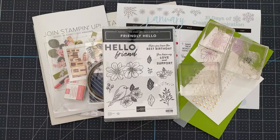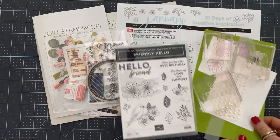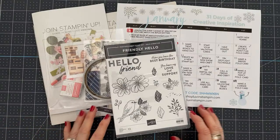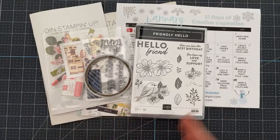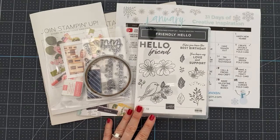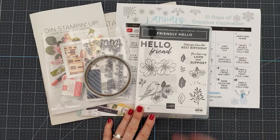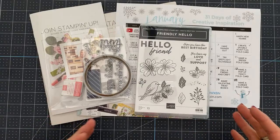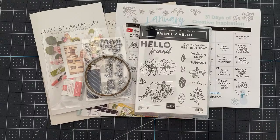Before we jump in and get going on our project — and we have a super cute project today — I want to address a few things. If you're new here, I do not chit chat up front with people while the live portion of my card making is happening because it's too distracting for me. It's not that I'm ignoring you; my brain cannot multitask. I'll make the project, and then when I'm done, we have chit chat time where I go back through your comments and answer any questions.